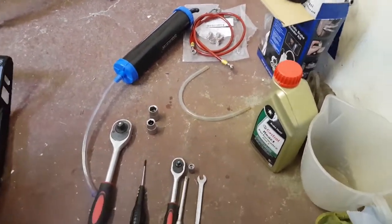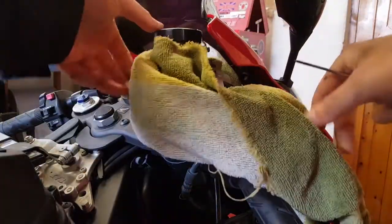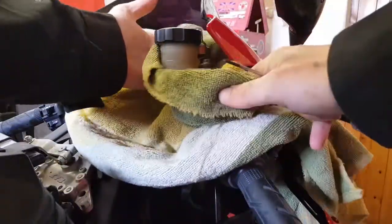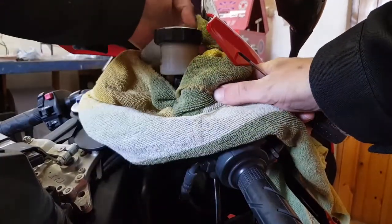So let's get started pulling the brake fluid out of the system. It's always a good idea to cover any painted or metal areas with some old rags or old towels. Brake fluid is very corrosive stuff - if you get that on any paintwork it's going to make very short work of it.